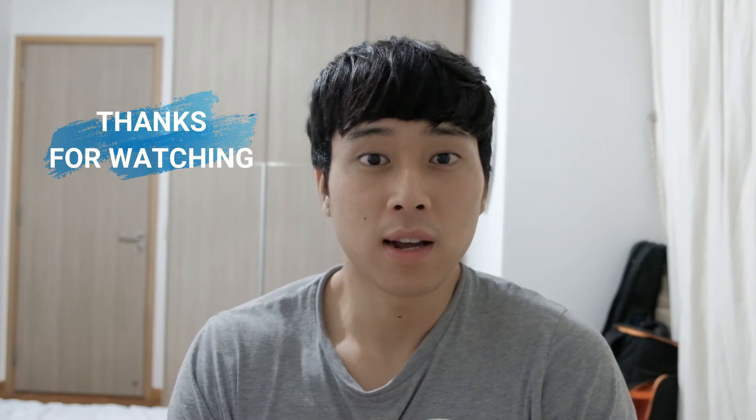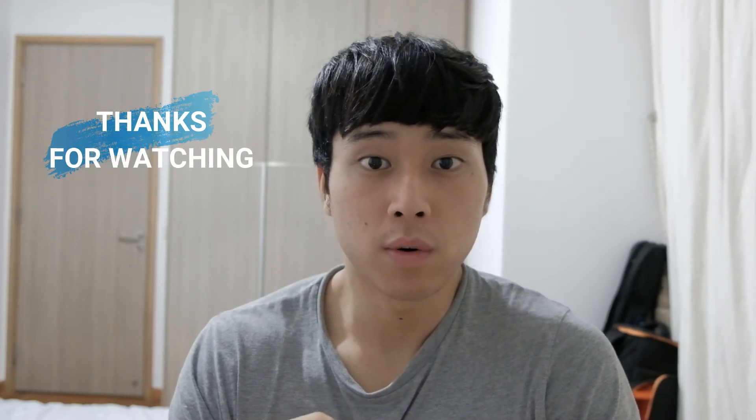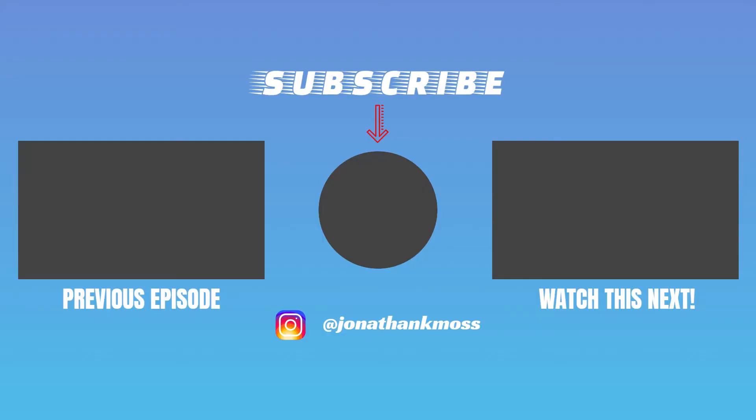Thanks for watching everyone. Those were some of my favorite exercises to help warm up before a round of golf and also improve your mobility in your swing. If you have any questions, please leave a comment down below. I'll see you on the next one.